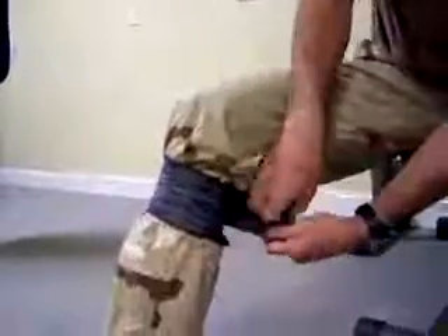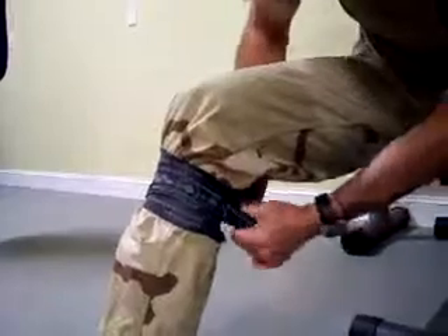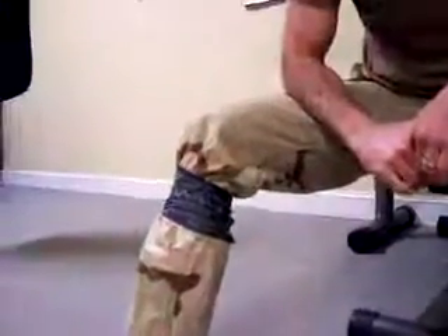The SWAT-T is very comfortable because of its wide base, but it is also allowed to be applied higher into the axilla and the groin. The SWAT-T is now secured into place.